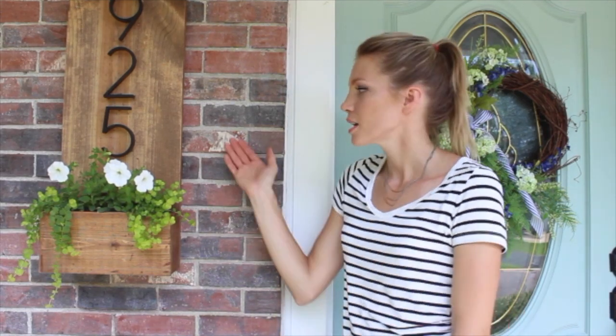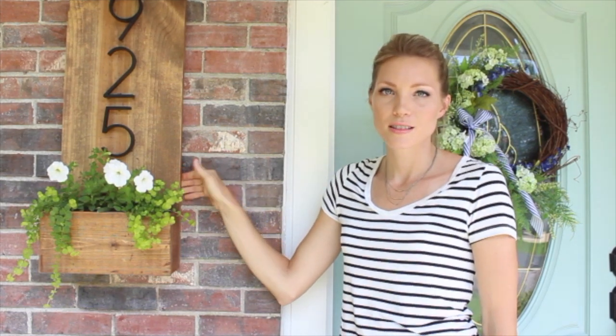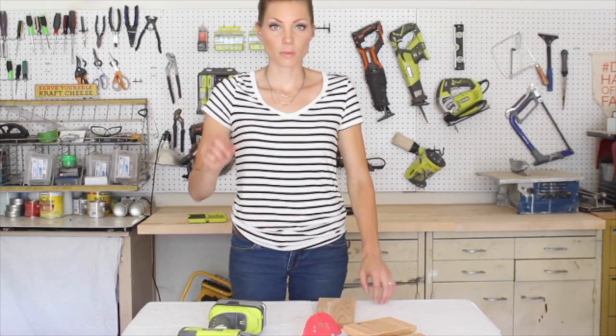Hey friends, it's Rachel with Shades of Blue Interiors, and today I'm going to show you how to build this awesome number sign with planter that I made last week in about an hour. It was so easy I thought, why not show you guys how to make it as well. It's mounted to the brick in a floating style so it can be removed and customized. This one is made for three numbers but I'm going to show you how to make one for four numbers. Let's get started.